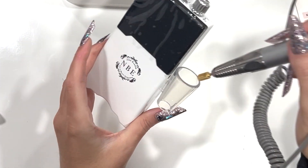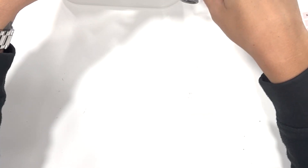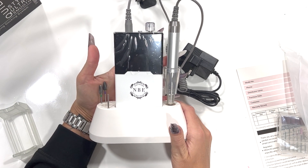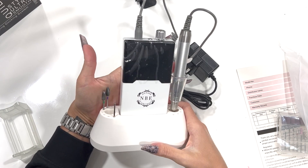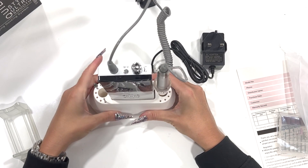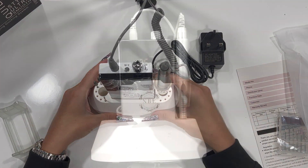I'll turn that off and pop it back in. This is our new two-in-one brushless e-file — I hope you enjoyed seeing what was inside it. I'll see you all soon. Thank you for watching, bye!